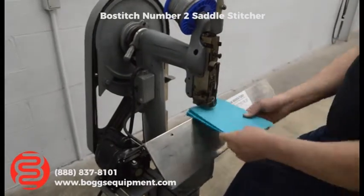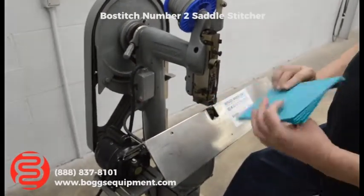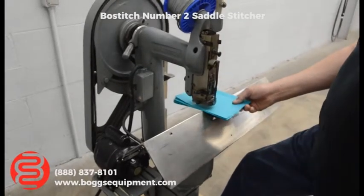It's foot operated. If you want to do continuous stitching, just hold the foot pedal down.